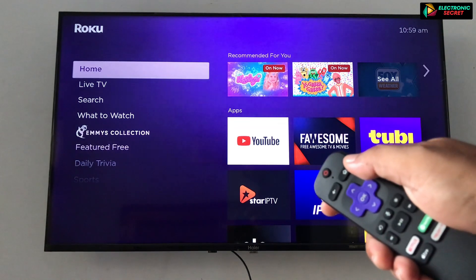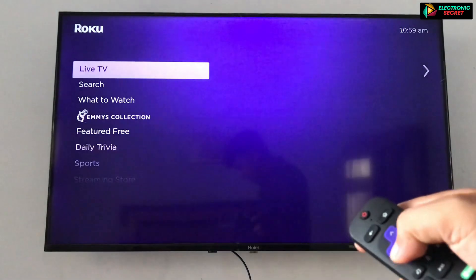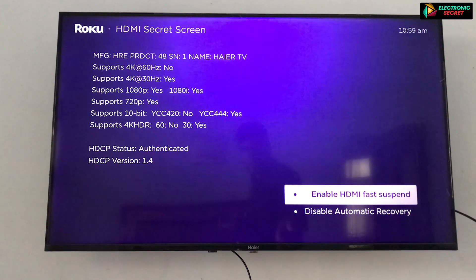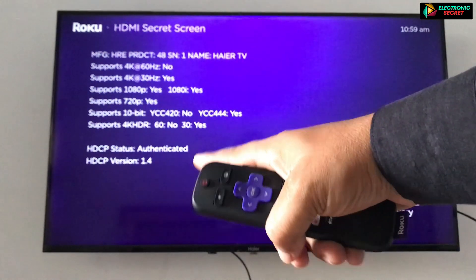I will do it for you: press the home button five times, then the down key, then left key, then up key, up key, up key, then up key again. The secret menu will be visible. Here you can adjust the display of your Roku according to your choices.